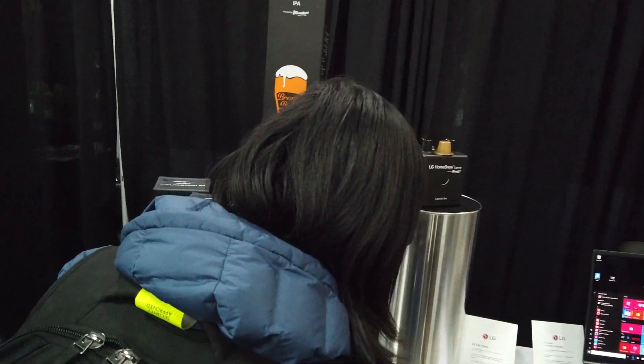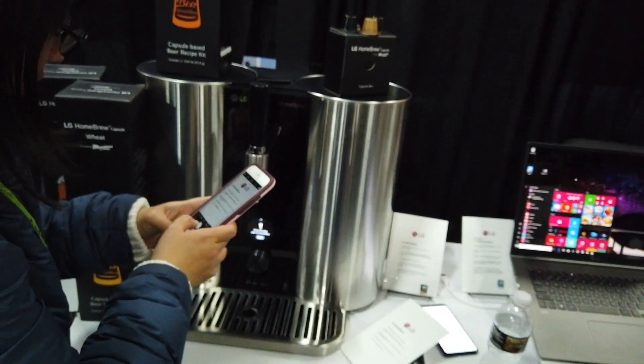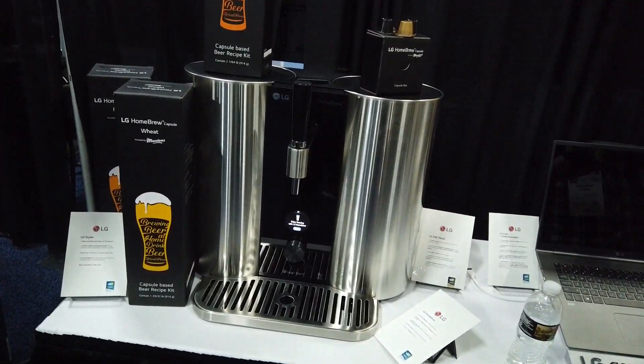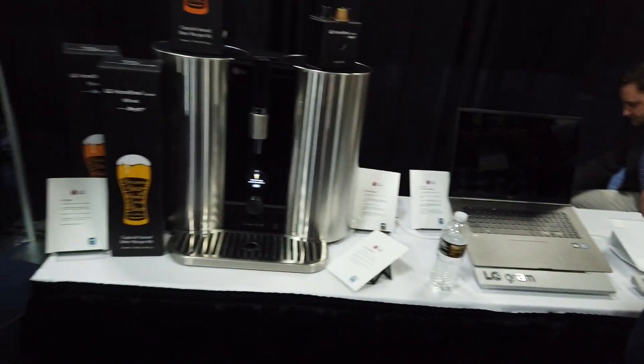You can set the amount of ingredients that you need, how long, and put all the ingredients that you want in there. And that's by LG.